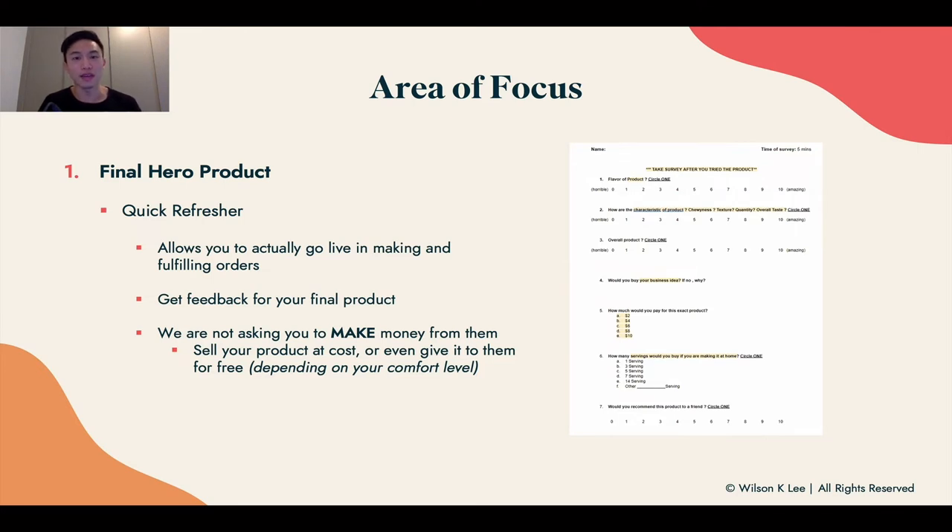That way they feel happy — in exchange for their time and valuable insights, they get a free product to test out. So why not?